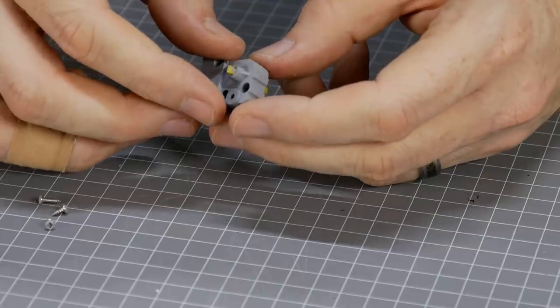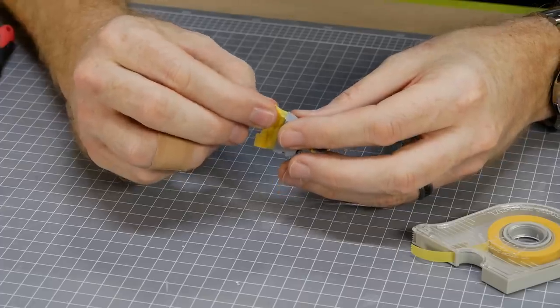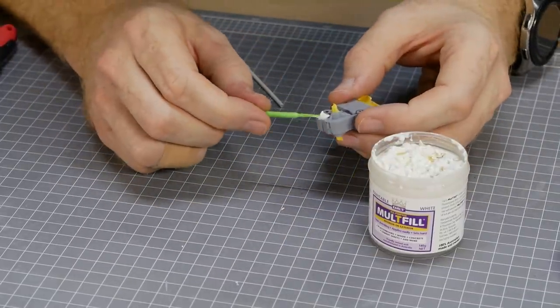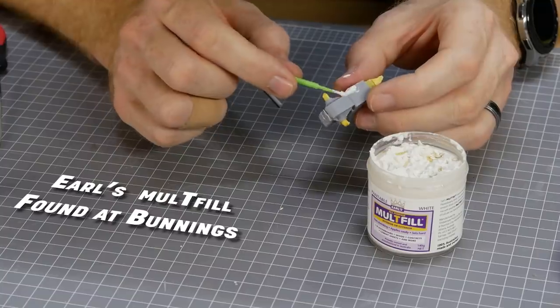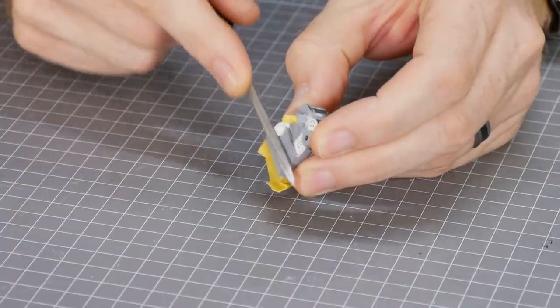The gearbox can be screwed together; the opening at the base is masked to prevent paint getting onto the gears. To help hide the screws they are covered with multi-fill — this stuff is great for bigger patch jobs because it doesn't shrink and can be applied quite thick if needed. Once dry, the excess is filed away.